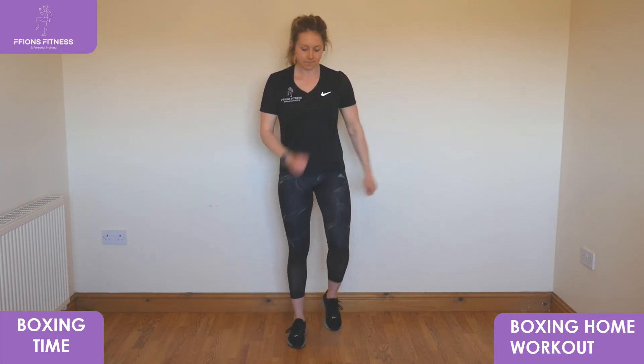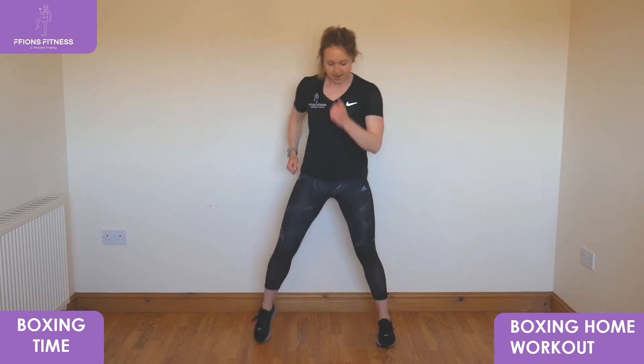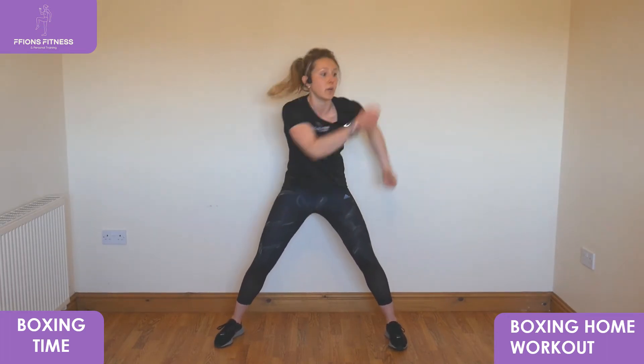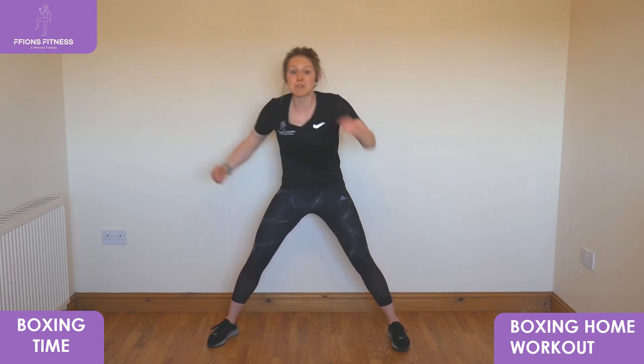Good, well done — going to loop you through twice more. Back to uppercuts, take your feet out, sit low down, punch high into the air. Keep that slight bend in your knees, keep punching high. Hooks coming up — three, two, one — punch out wide right into the middle. Jabs set — three, two, one — body still, punch it right in front.